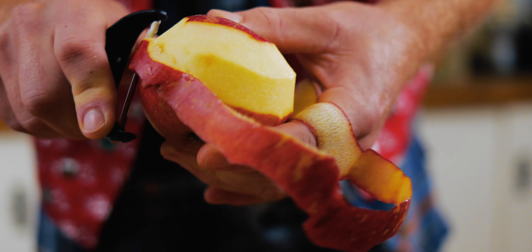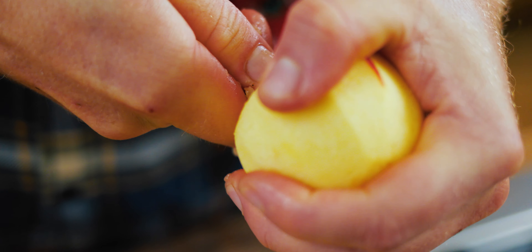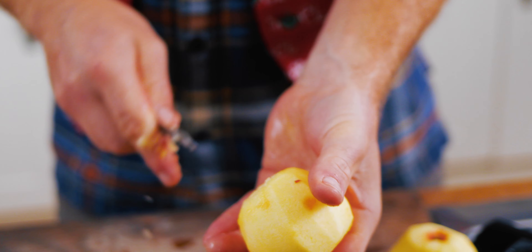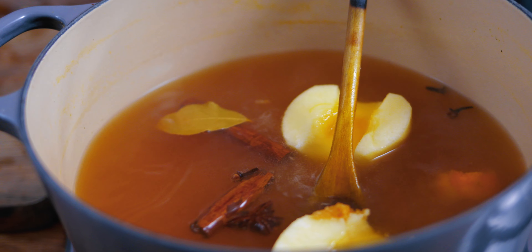Now's the perfect time when it's nice and hot. With your apples — you've peeled them — now it's time to core them. Use a corer or use a knife, just any old way, get the cores out, then cut them in half. Once it's simmering we can add in our apples and they won't take long at all to poach.